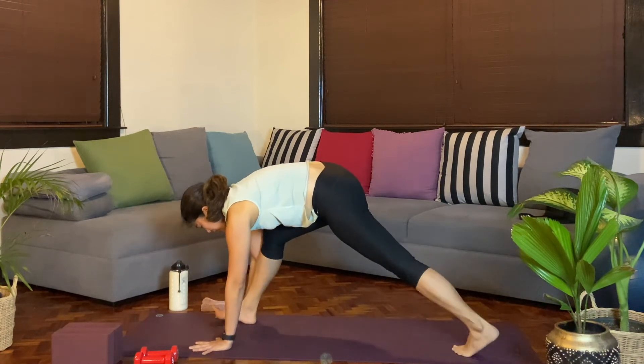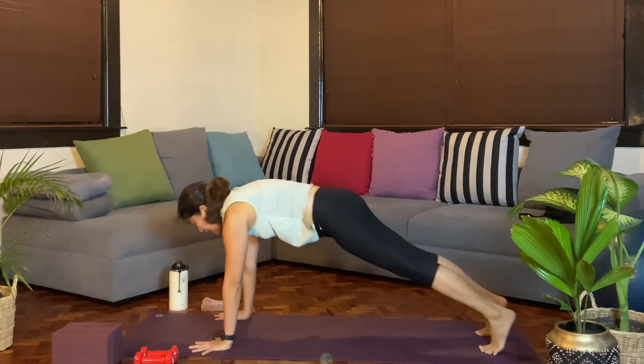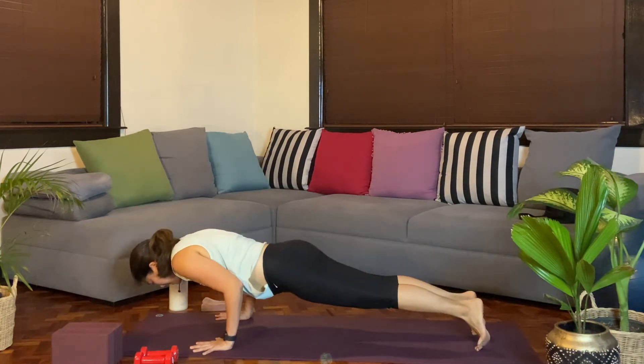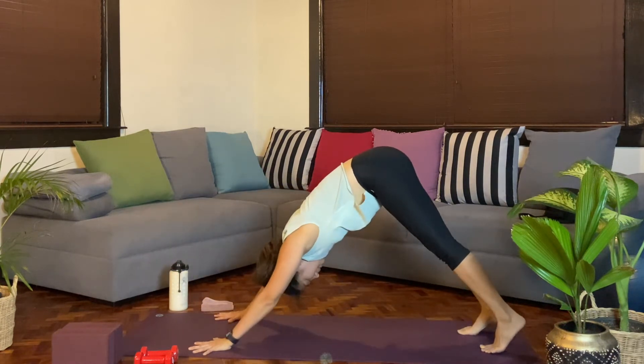From here, bending the right knee as the palms ground down. Breathe in. Exhale, reach forward as you bend. Inhale. Exhale, downward facing dog.